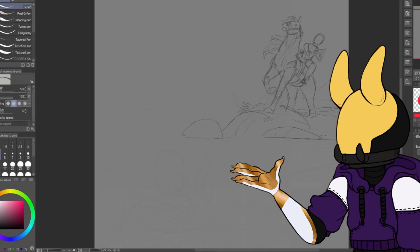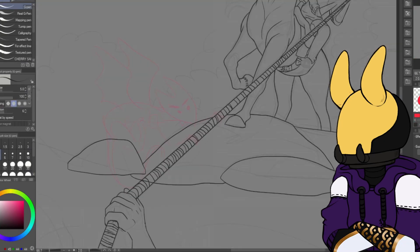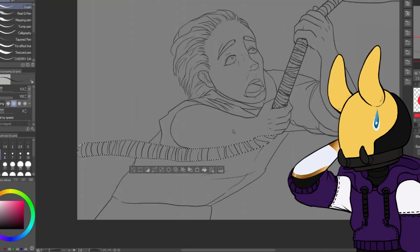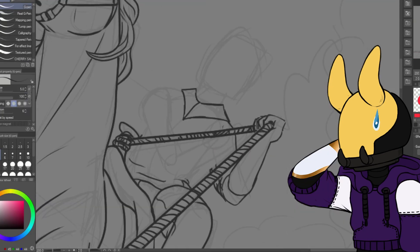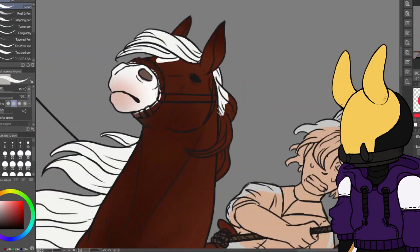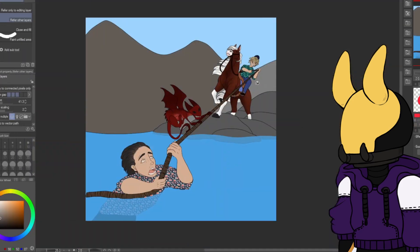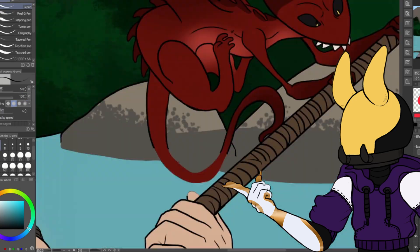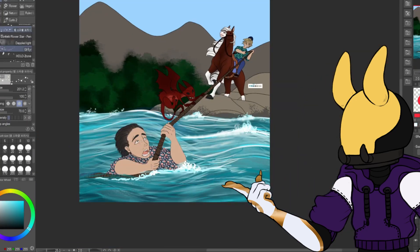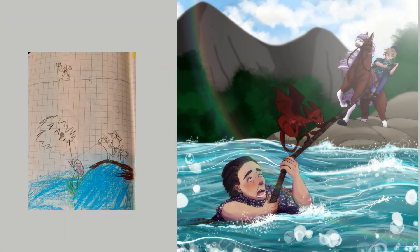Here we have the speed paint of this old art. I'm not that good with backgrounds and especially moving water, so you'll see me struggling here even with a tutorial. I kept the same theme — a person is in danger and the rider is trying to save them — but now I made the imp actually trying to kill the drowning person. I also played with perspective and I'd say I did a pretty good job.